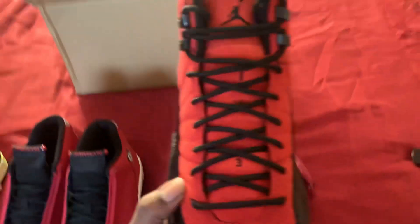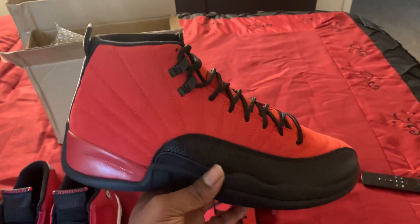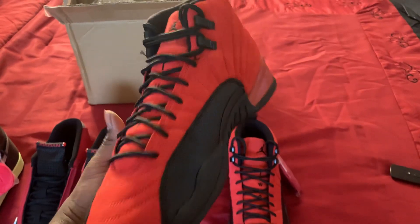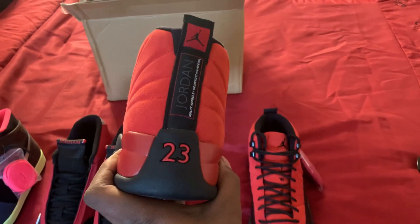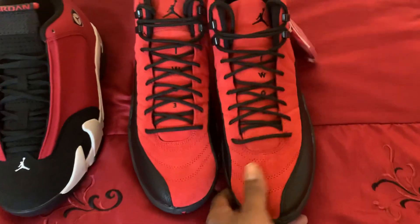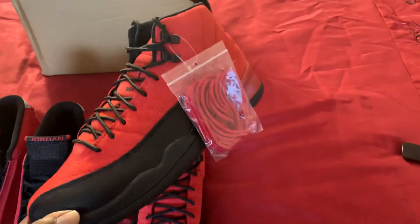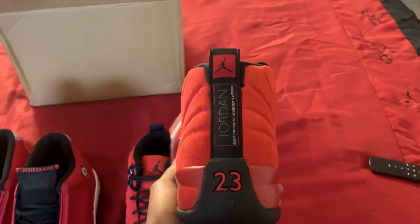And then I got these Reverse Flu Game 12s. That's the jumps, I ain't going to tell no story. I think everything is going to match up, right? Suede — it ain't that color-changing suede, but you can tell it's suede. Extra shoelace on there, but I don't really like the shoelaces, so I'm going to keep the black ones. See the back of it.